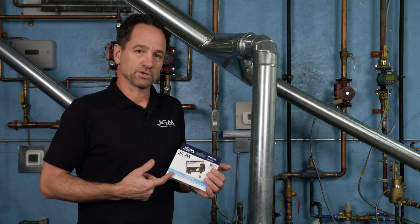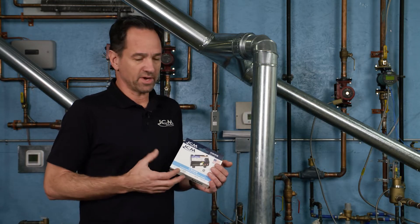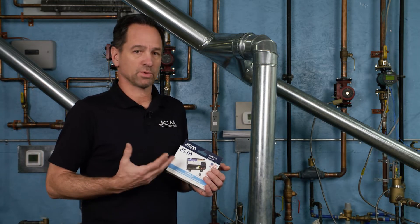This control is a really handy control to have in your truck. It takes the place of over 200 different control modules, from Honeywell to Fenwall, White Rogers, and Robert Shaw's.